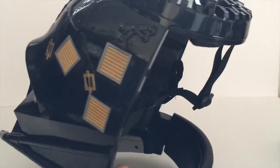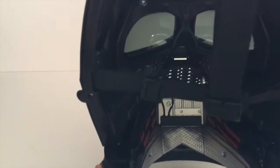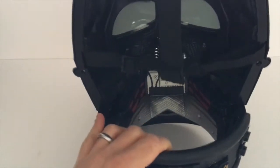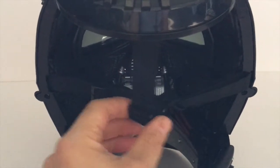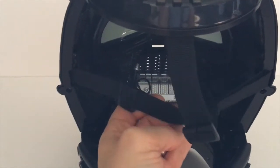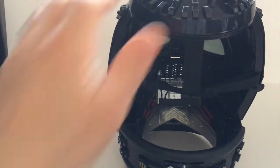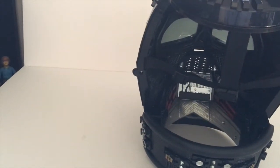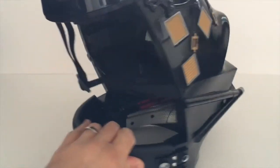Going around to the inside, there's very good detail — the interior of the mask is really cool. It's something they didn't have to add, but it's a nice touch. There's also an adjustable strap inside for wearing. I probably won't wear it much — it's mainly a display piece. They are hard-wearing but they are plastic, so I'm not sure how well they'd stand up to constant wear.